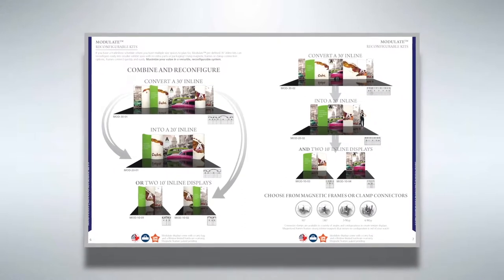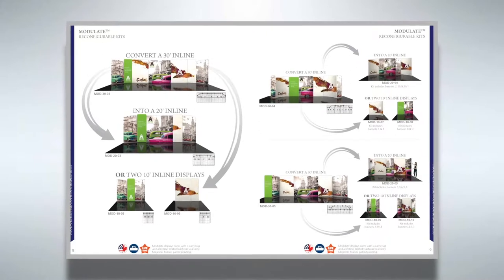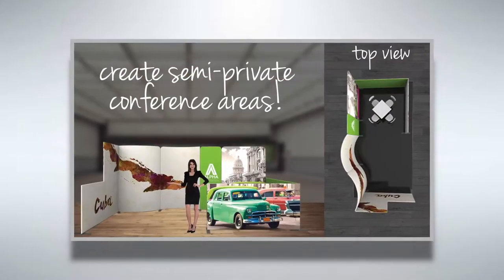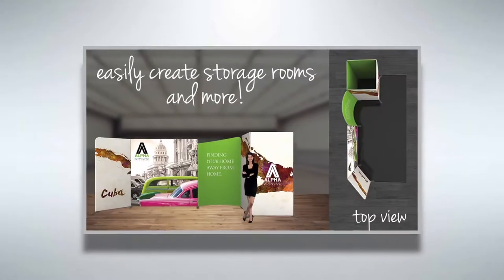This system is perfect for trade show, retail and interior environments like office spaces and corporate lobbies. They are also easy and portable for use at events. Modulate makes it easy to make imaginative and unique inline displays.